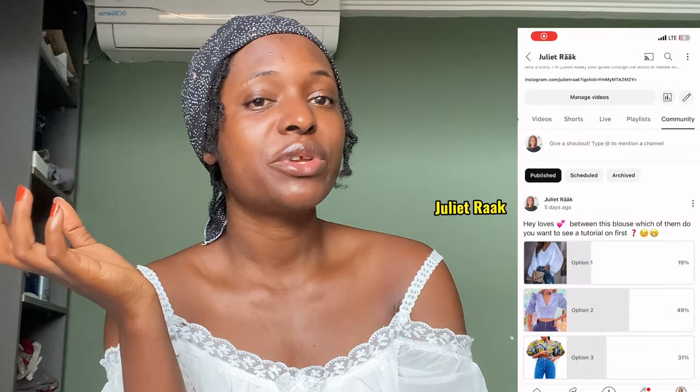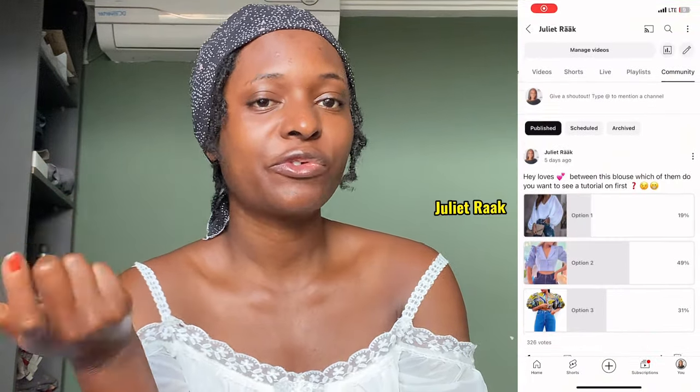Hi everyone, welcome back to another DIY tutorial. In this video we are going to be making this knotted color pattern. I made a community post and asked you guys to vote for your next tutorial.